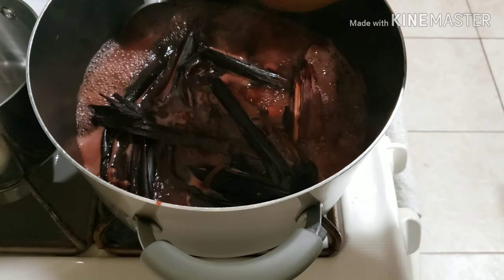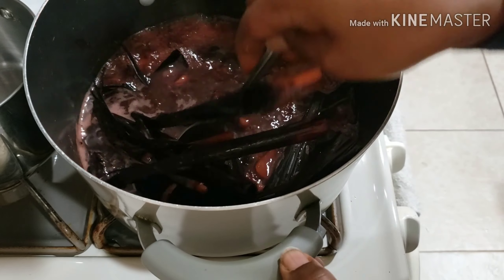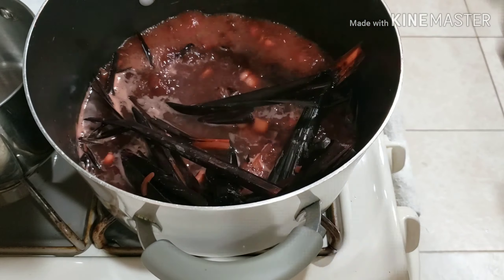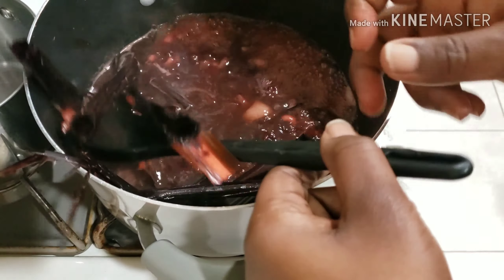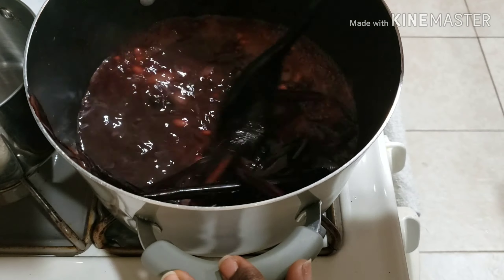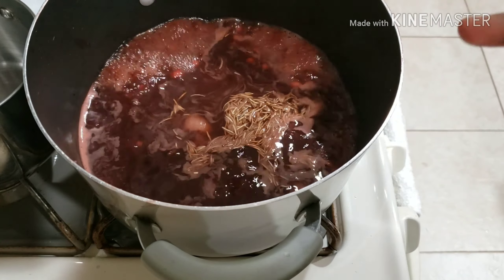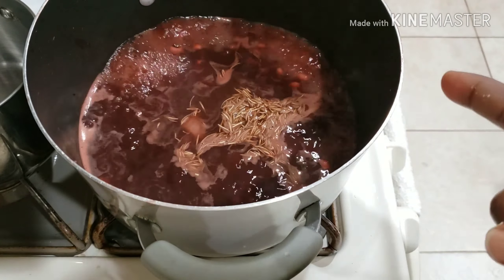When you wash your beans and put them in the freezer, they become very soft and don't take a long time to cook. If you haven't tried that before, try it — it's very easy! Right now I'm taking the millet leaves out from the beans so I can add in my rice. I always like to remove all the leaves before adding the rice.